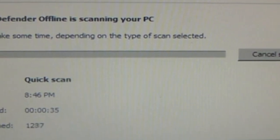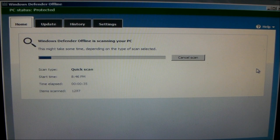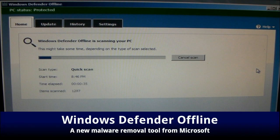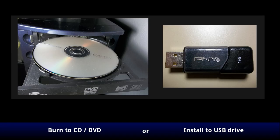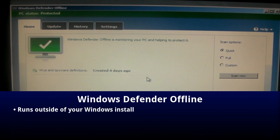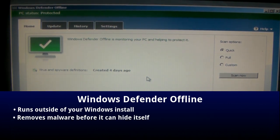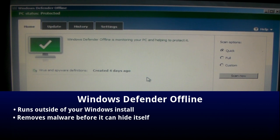I'm going to show you a new tool from Microsoft called Windows Defender Offline that will scan and disinfect your computer of malware. Where this differs from your normal antivirus is that you burn it to a CD, DVD, or install it to a USB drive, then reboot your computer and it launches its own program to scan for malware. All of this happens outside of your normal Windows install, so you can remove malware before it has a chance to hide itself or prevent you from removing it.